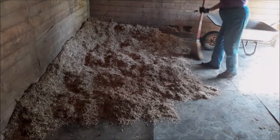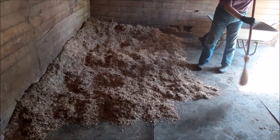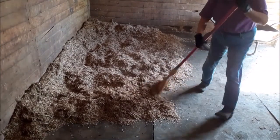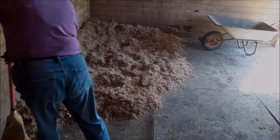Sweep the rest of the floor completely. There are various types of bedding — we use chopped rape straw. You will often see shavings. You may also see cardboard pellets, shredded paper, or coir. The principles of mucking out are always the same.